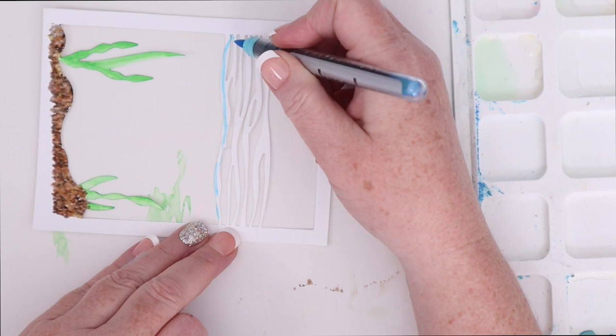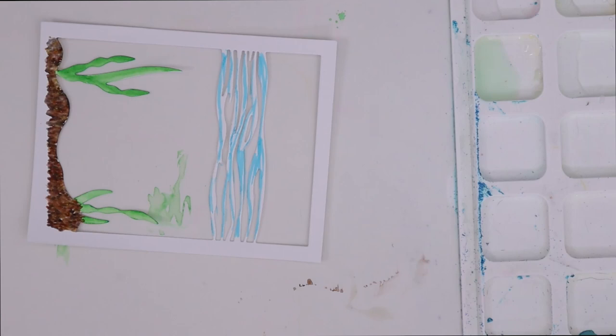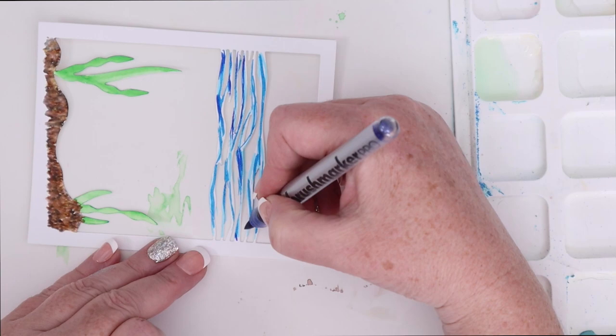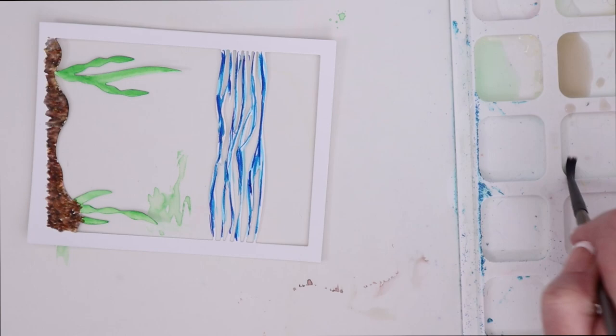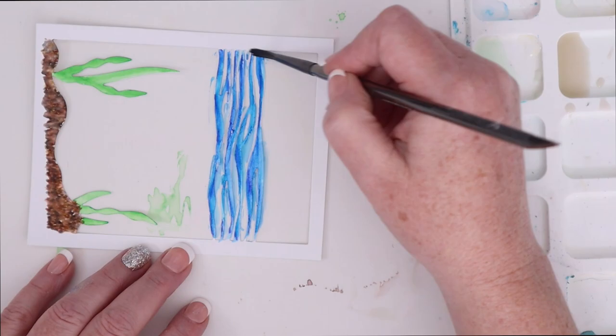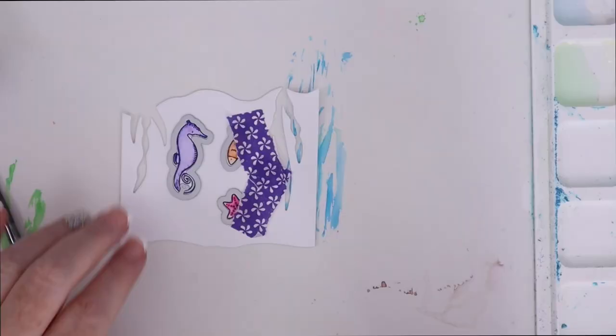I'm going to do a similar thing to the ocean waves at the top. I'm adding several different colors of blue, doing lines in the direction that the waves are going. I have three different colors of blue that I'm adding and I'm leaving some spots white. Then I'm going to clean my brush and add some clean water on top of those, moving in the same direction as the waves to blend the three colors together, but not completely — so you can still see some gradient of color.